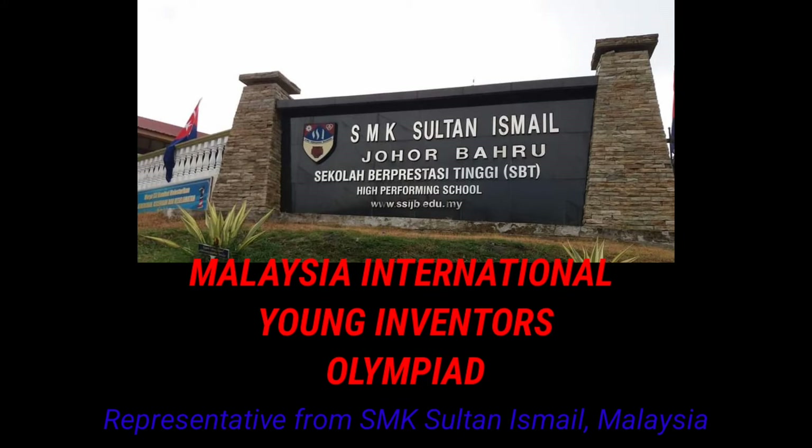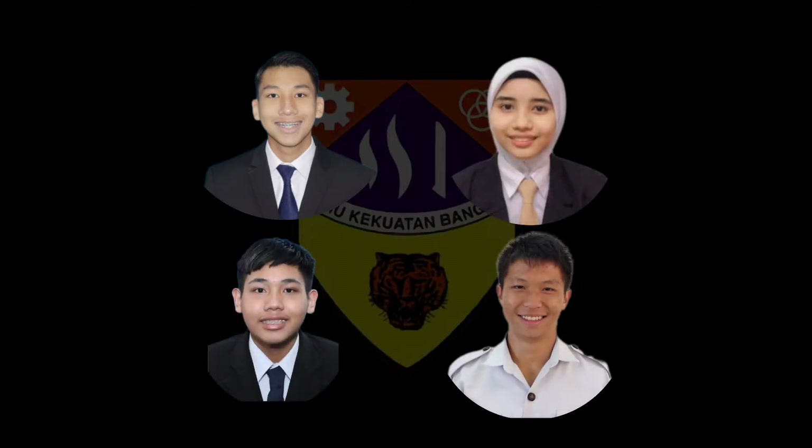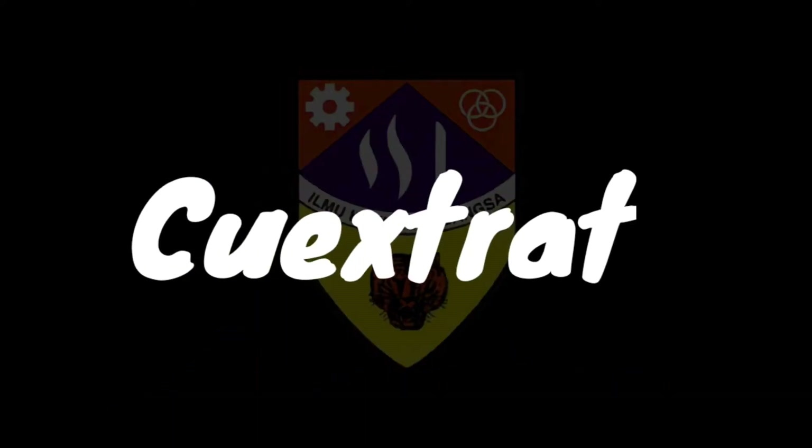Hello beautiful ladies and handsome gentlemen, we are the representatives from SMK Sultan Ismail Malaysia for MAYO, Malaysia International Young Adventist Olympiad 2022. Hence my team — me Iskandar Adam, Roy Lim Zehan, Sofia Ariana, and Iskandar Danish — are proud to present to you Quextrato.